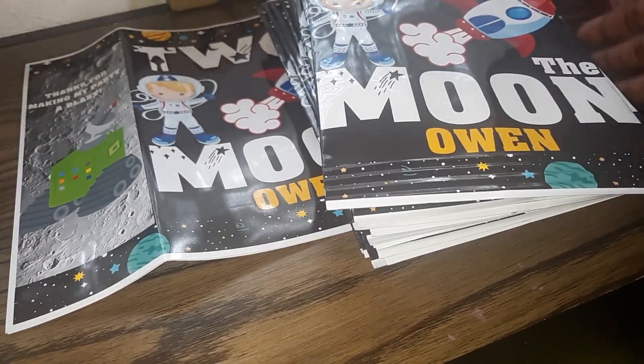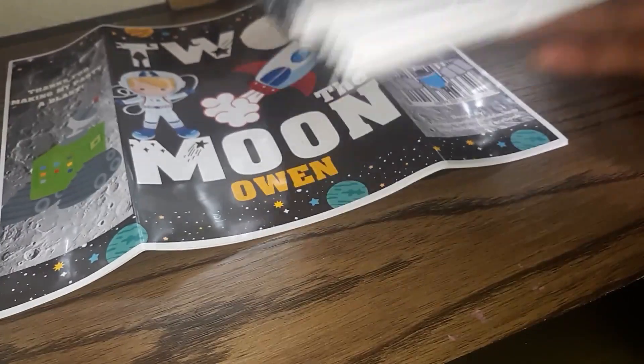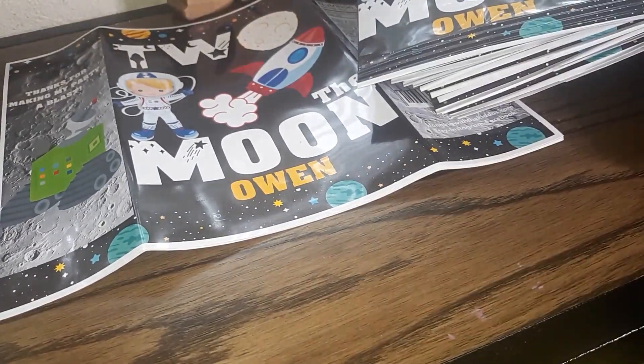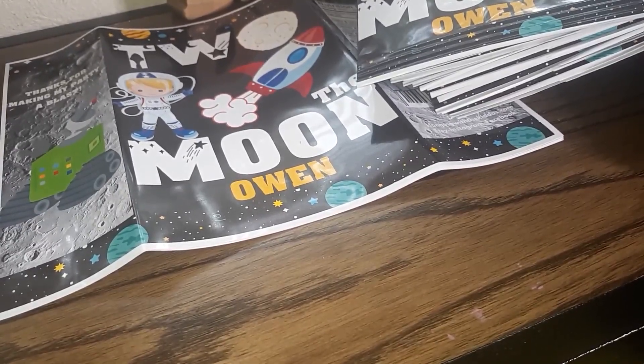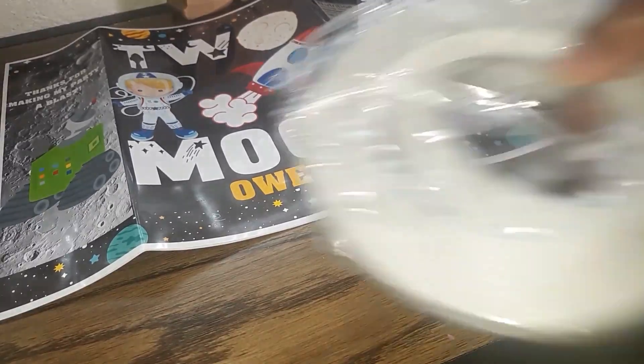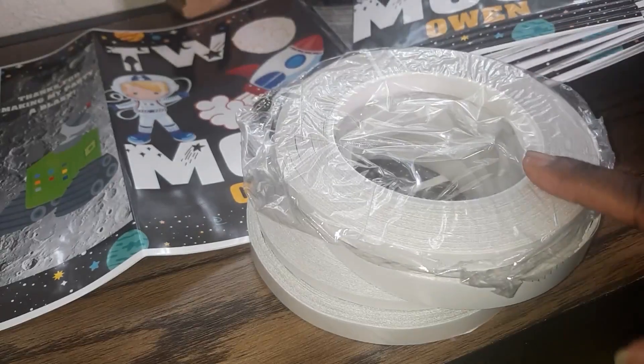I'm realizing as I'm making these, when I have like 20 or 30 bags to make, the hot glue is not going to cut it. Hot glue is fine if I'm just making a couple of bags, but if I'm making a dozen bags, hot glue is too much. So I found this tape over on Amazon.